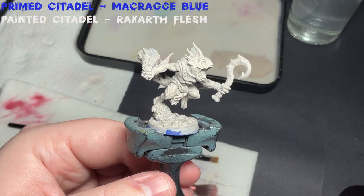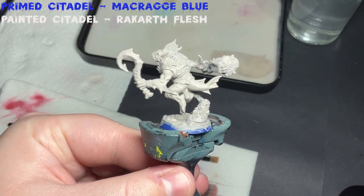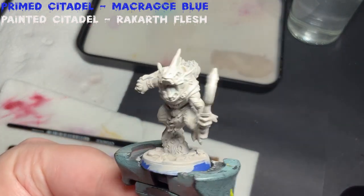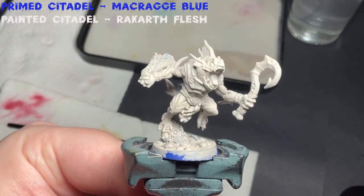As mentioned in my previous video, this set has been primed in Maccrage Blue, but for the purposes of this video I'm starting with a base layer of Rakarth Flesh. It's a great paint for getting a light colour down, as it's a light grey and it has excellent coverage. If you don't have this paint already, I suggest you get it.